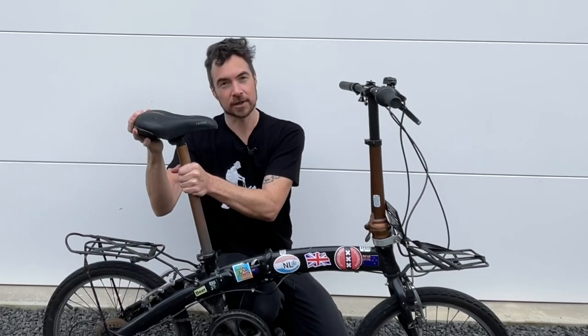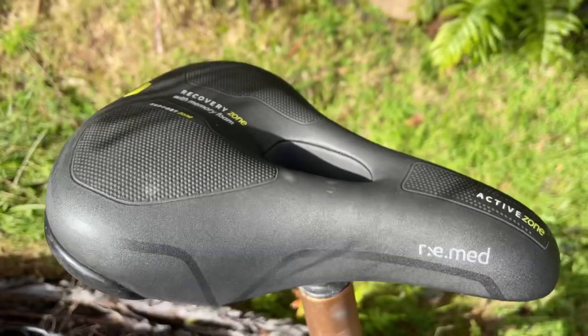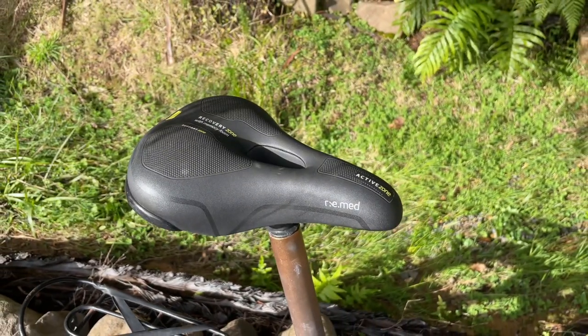You can replace the seat post and I would recommend doing so if it has excessive wear. The seat should not have any movement where it attaches to the seat post — if it does, you can adjust this with simple tools. If the seat is not comfortable you can always replace it with a more comfortable one, like I've done here with this memory foam seat.